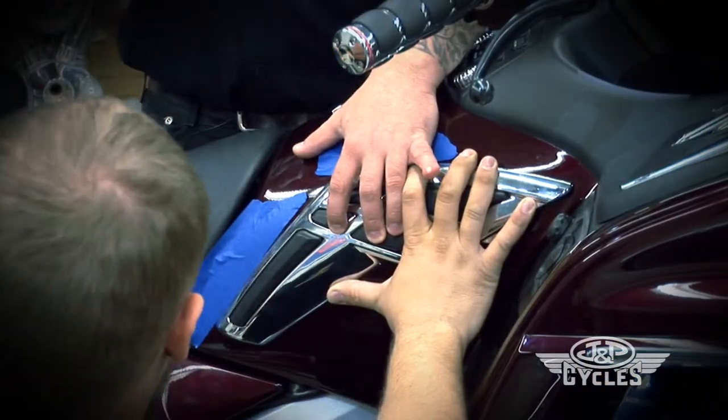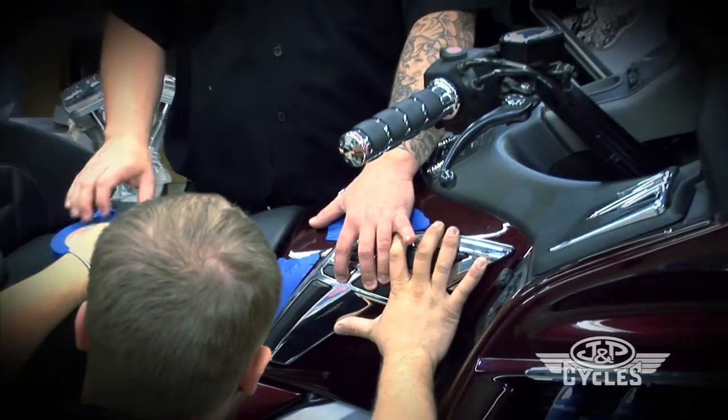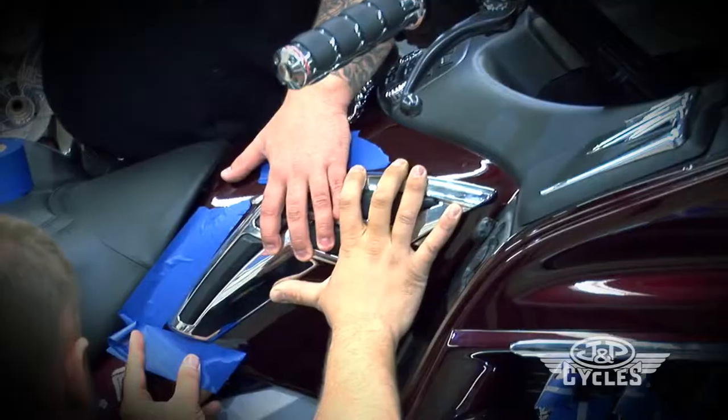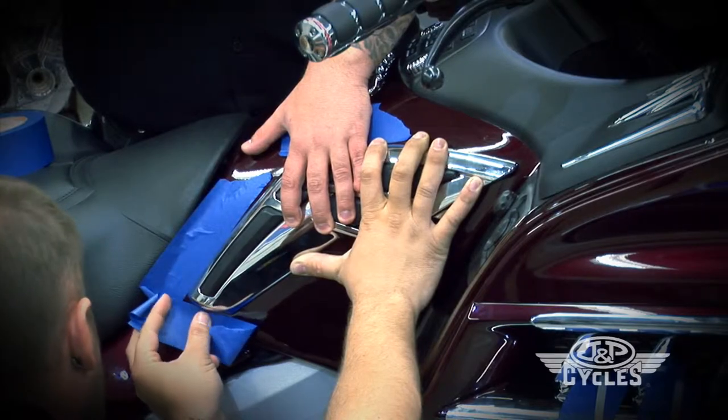It's good to have a friend help you figure out where exactly this is going to go. We're using tape to mark it, to make sure we put it back on exactly the same spot as we did on the other side.